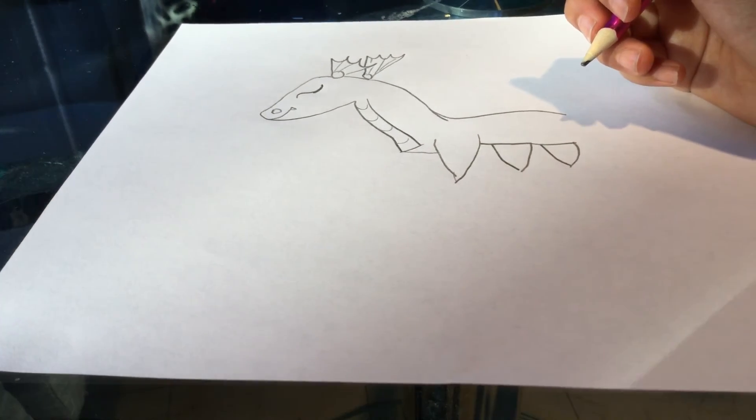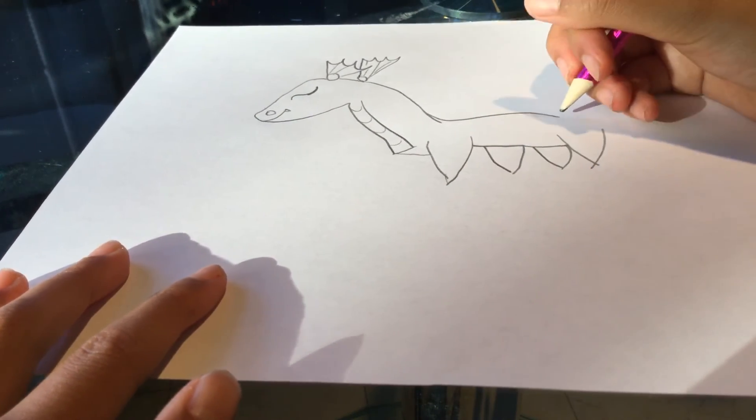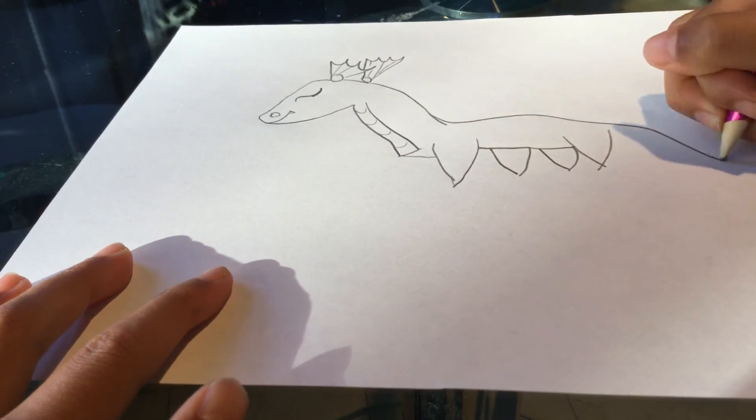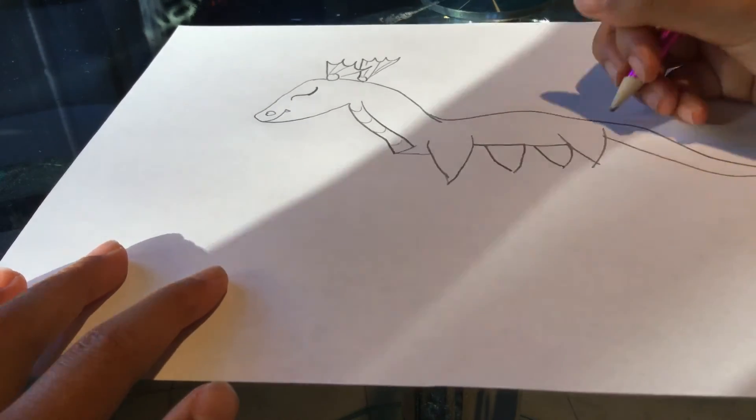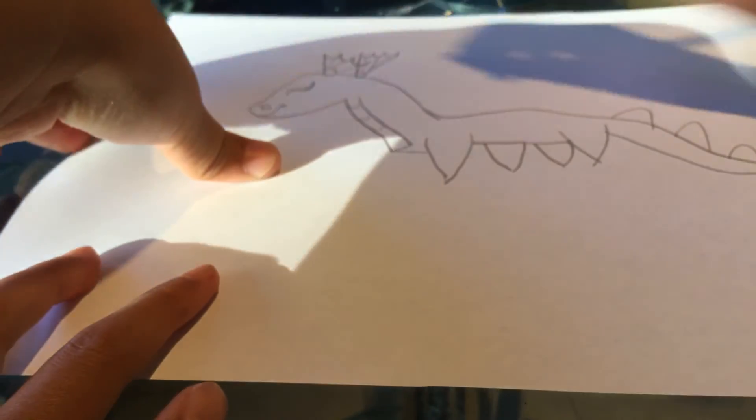Now do some fins since it's a surface dragon. Now do the last fin. Then do the tail, which is gonna be like — okay, wait, let me move it.